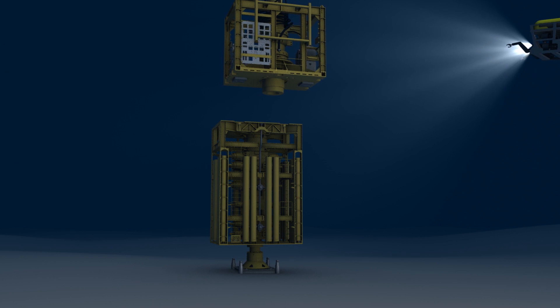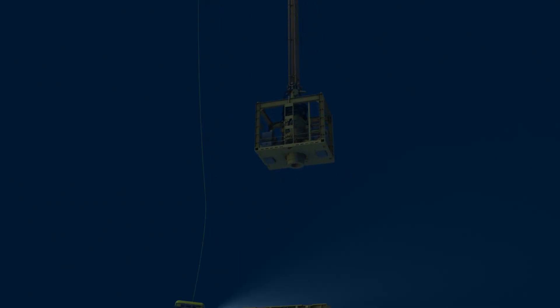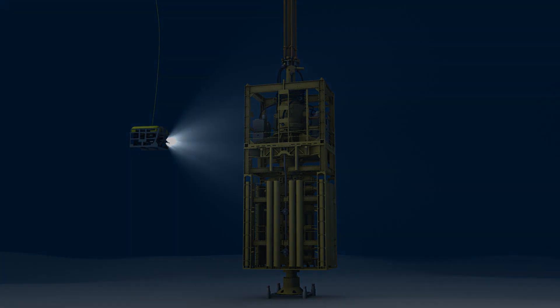To save time, the LMRP is not brought back to the surface. After sea conditions return to normal, the rig can return to the drilling site and reconnect the LMRP connector to the lower stack. With the LMRP in place, communication with the lower stack is re-established. Once the sheared drill pipe is repaired, drilling operations resume.